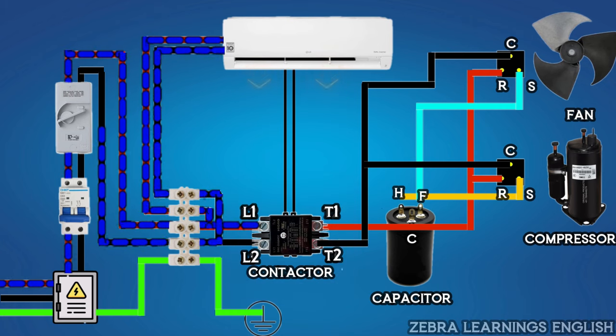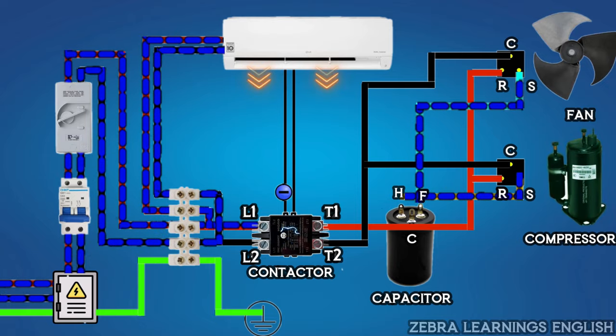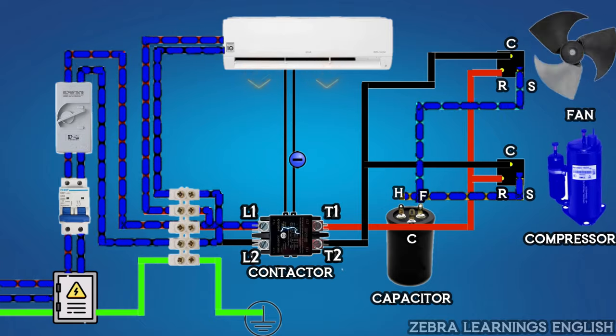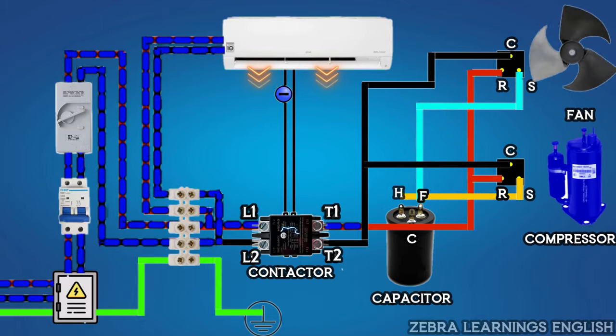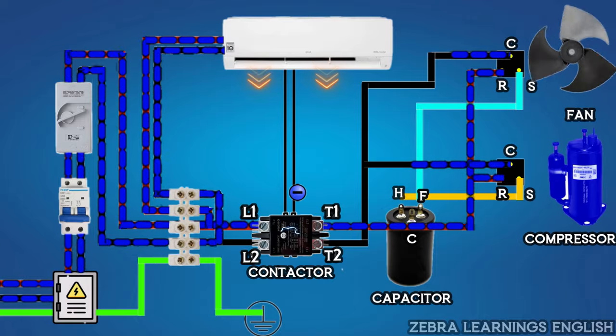When the room temperature exceeds the set point, the indoor unit sends power supply to the contactor coil through the control wire. Through this power supply, the contactor will be energized and the main power supply will start going to the outdoor unit. At this time, the capacitor sends charges to the compressor and fan motor through the starting wire, from the helm and fan terminal, to start the compressor and fan motor. After that, the capacitor will cut off, and the supply comes from the main power supply through the running wire, keeping the compressor and fan motor running. All this happens in a fraction of a second.